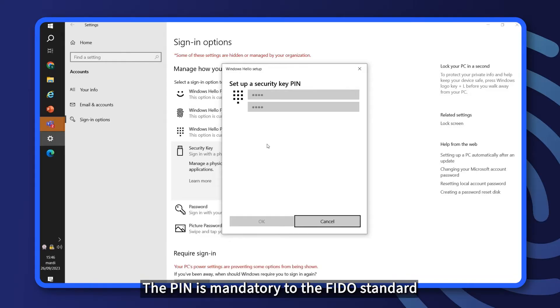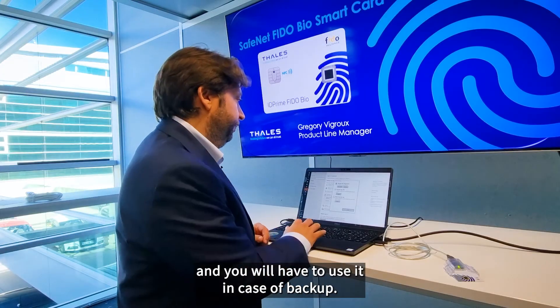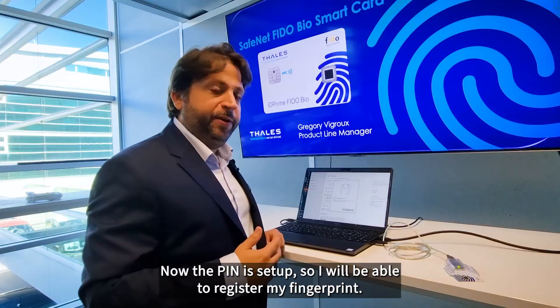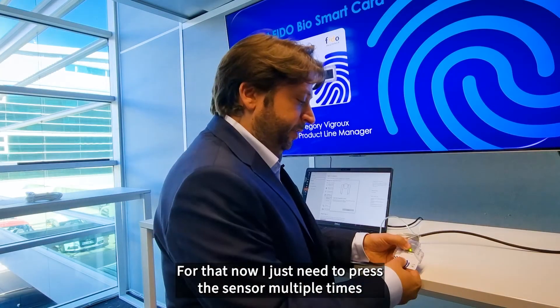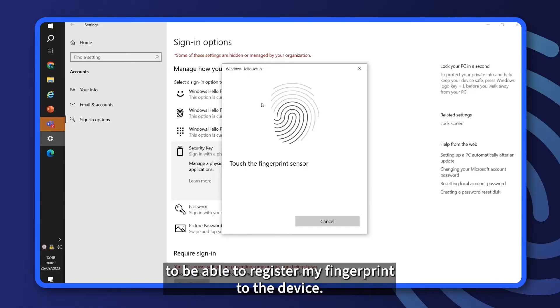The PIN is mandatory to the FIDO standard and you will have to use it in case of backup. Now the PIN is set up, so I will be able to register my fingerprint. For that, I just need to press the sensor multiple times to be able to register my fingerprint into the device.